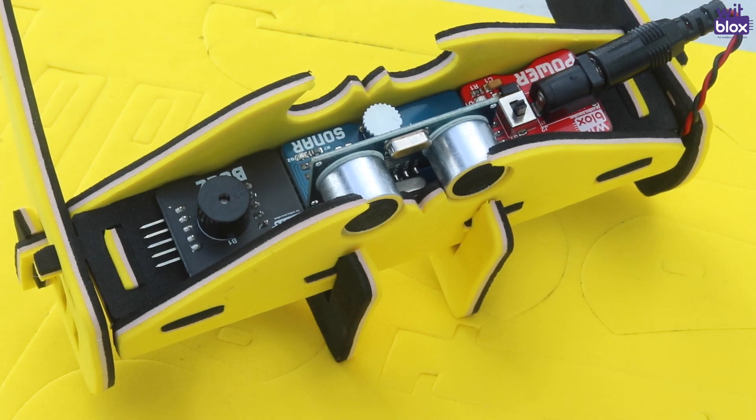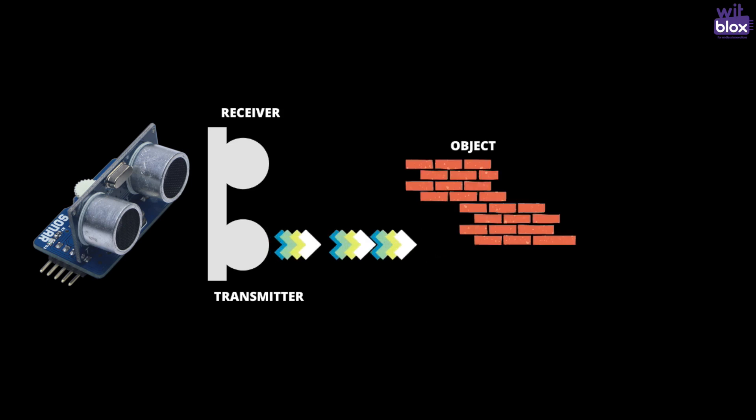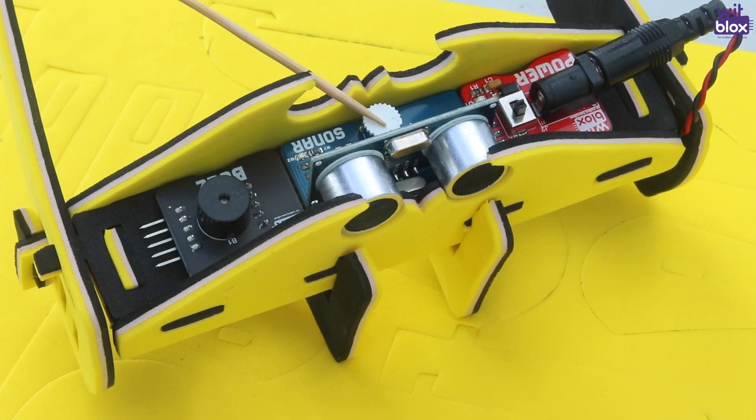In this project, we have used power blocks, sonar blocks, and the buzzer. There are two drums on a WitBlox sonar. The transmitter drum continuously transmits coded sound in the forward direction. Whenever an obstacle comes in front of the sound wave, it gets reflected. After reflection, this coded sound wave is detected by the receiver drum. The sonar block analyzes this received sound and turns on the buzzer.